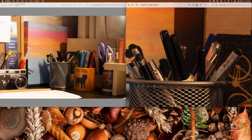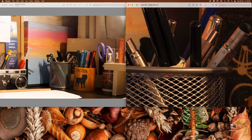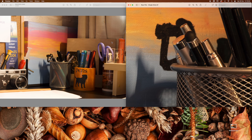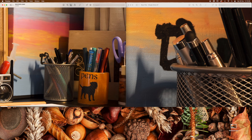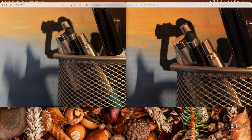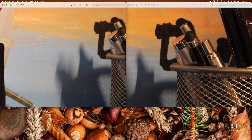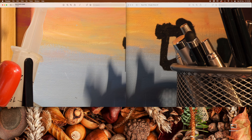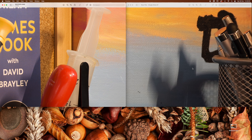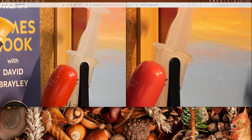Looking at the images side by side — and bear in mind you're watching a compressed YouTube video — there is slightly more detail in the larger file, as you'd expect. But it's not streets ahead of the 40-megapixel file, to be honest. How much resolution do you really need? I guess if you're doing hyper-critical engineering or archive work it would come in handy, but then you'd probably be using a Phase One with 150 megapixels anyway.